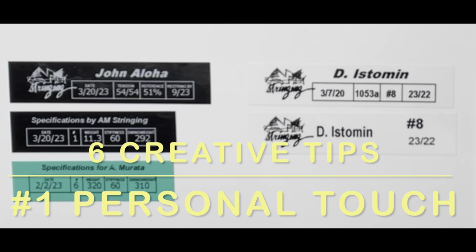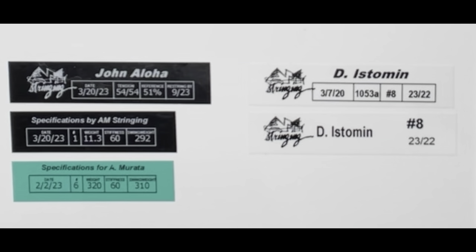I have six creative tips on how you can use your PC label maker. The first one is adding a personal touch. On this racket label you can see I made up a customer's name — when I first made my labels I would have 'strung by Albert Murata MRT,' but what I found is that if I put the customer's name on the label, especially for a first-time client, you'll be surprised how impressed they are and how special they feel — it's almost as if it was a custom racket made for them, just like a pro's racket.